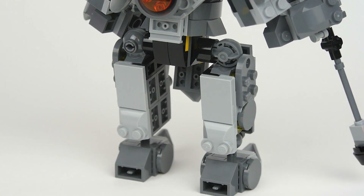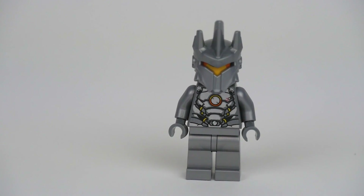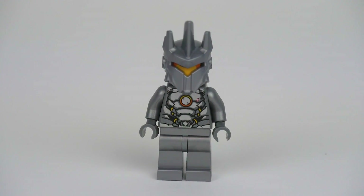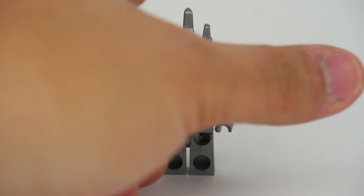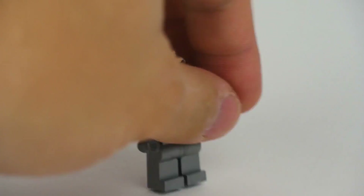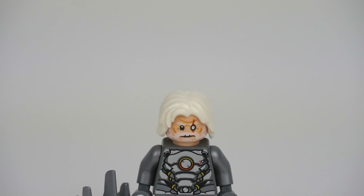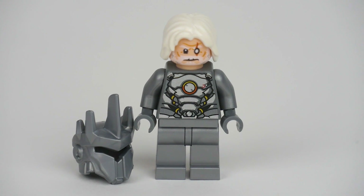Getting into the Reinhardt figure, one thing I'm disappointed about is there is no printing on the legs — I'm sure LEGO could have found a way to do that. It does remind me a little bit of Iron Man. On one face, we have the visor, and on the other, Reinhardt with the mask off, looking more like the 61-year-old does in the game. Really awesome details on his face and with the hair.